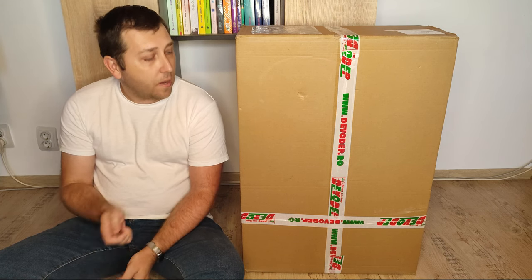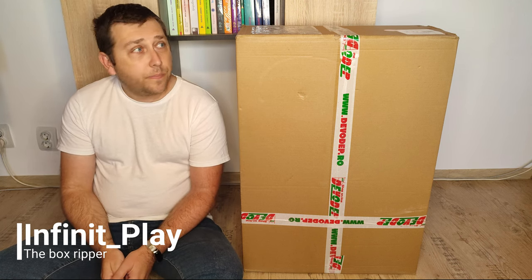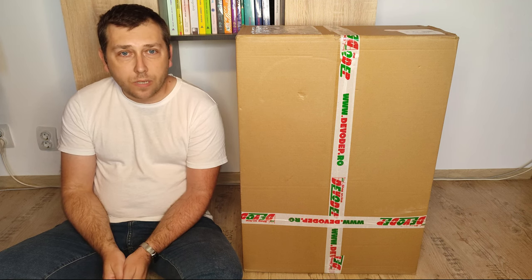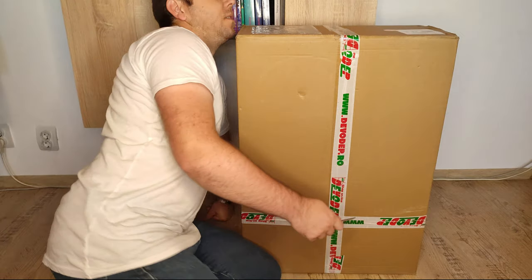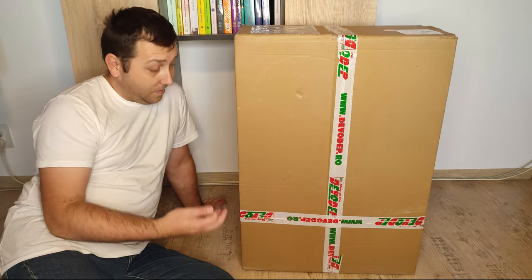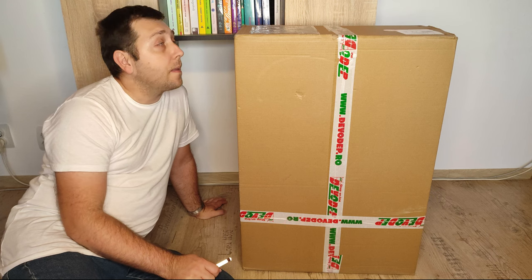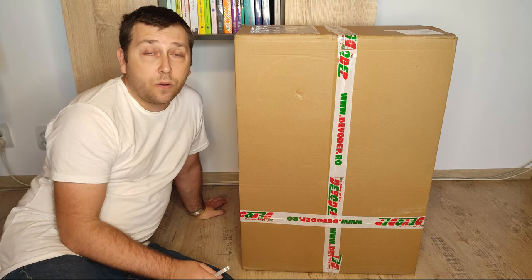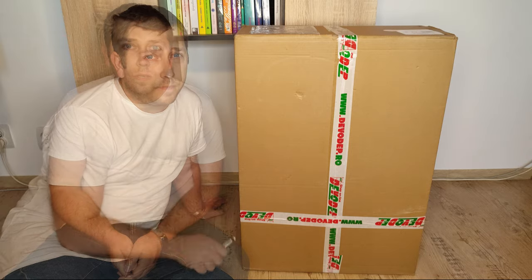Hello my friends and welcome to my channel. Today we have a big box here. This is the reason why I'm sitting down here like this — I can't put it on my desk or anywhere else. Inside we have a mining case, a 4W2 mining case. Let's open the case and see if it's like the expectations. I will tell you after why I bought this mining case and do a little review. Let's open the box.